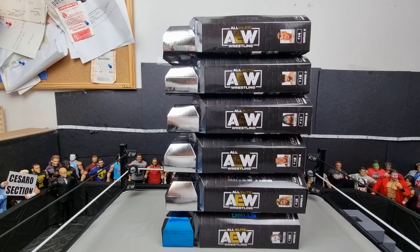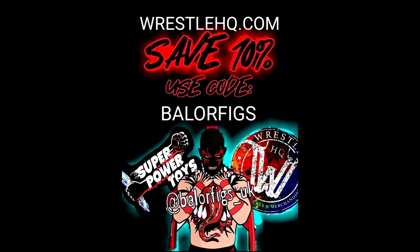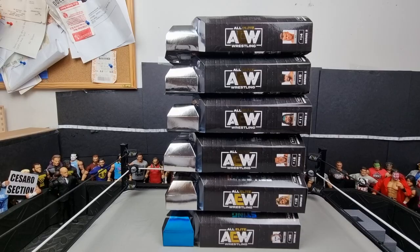They are currently in stock on Ringside, but if you want to check out Superpower Toys or WrestleHQ, I believe they are stocking this — they may have a pre-order up. Sting will definitely be the main one you're after. Go over to their website, use code BALAFIGS at checkout to save 10% — go buy some figures for Christmas.